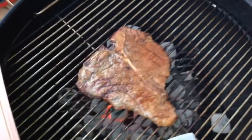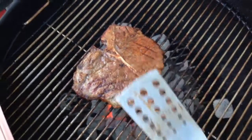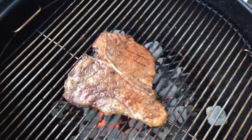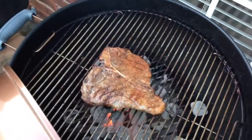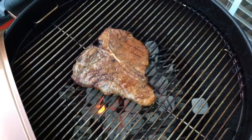I challenge you to go out to the steakhouse and try to find a better steak than the Kansas City Steak Company steak that you cook on your own Weber One Touch Gold Grill. Thanks for watching. Be sure to subscribe if you haven't already — YouTube.com/irixguy — and enjoy all of Chef Irix Guy's videos. Y'all have a good day, I'll see you on the next one.